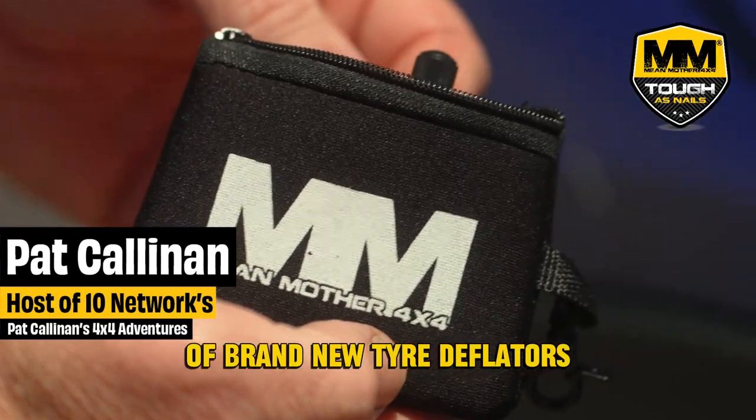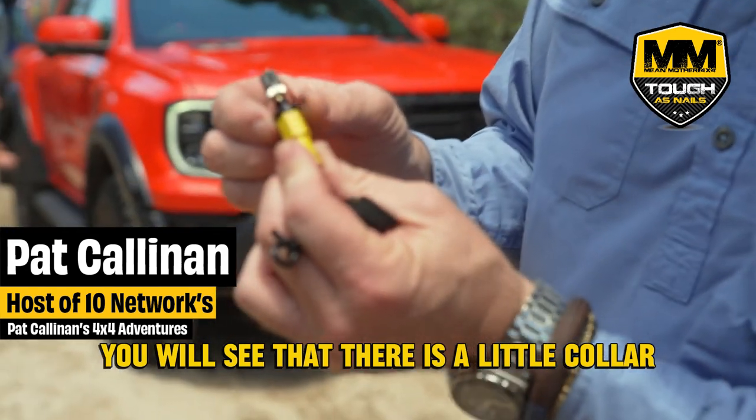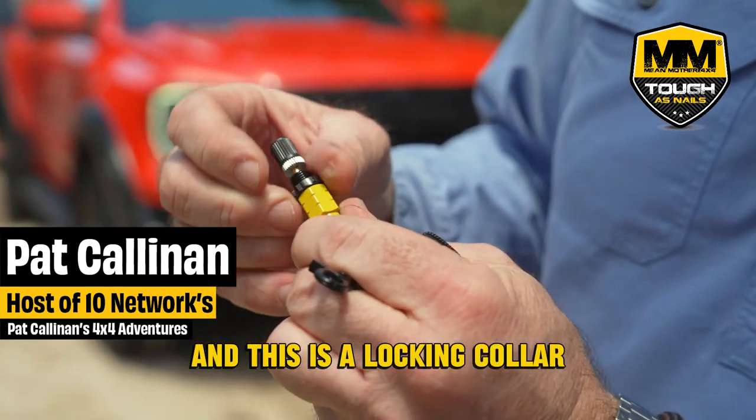I have a set of brand new tire deflators from Mean Mother. Very, very simple. You will see that there is a little collar, and this is a locking collar.